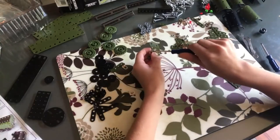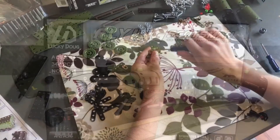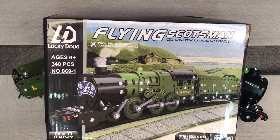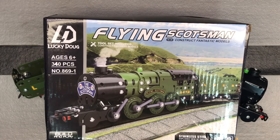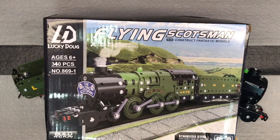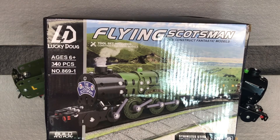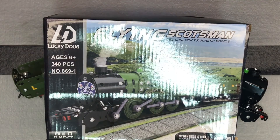He'll continue the assembly process and hopefully he'll have this done in a couple of hours. So my son finished the Flying Scotsman Lucky Doug stainless steel model. It took him a while — he's about 13, and it took him probably three or four hours off and on.